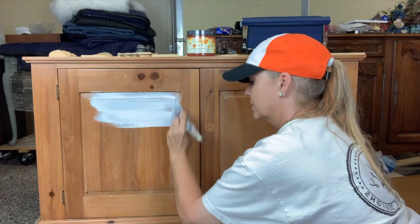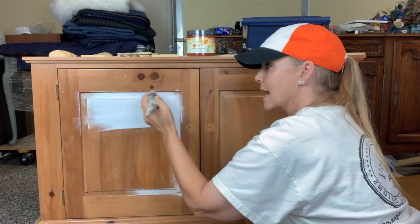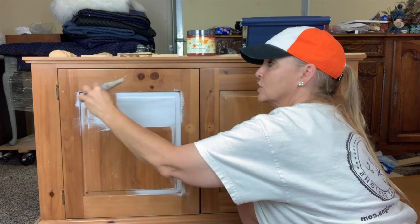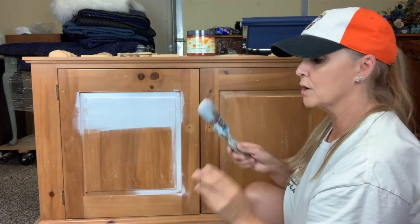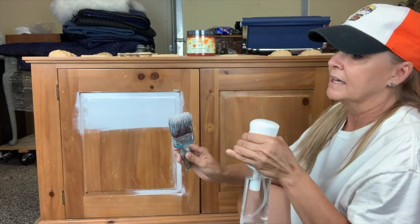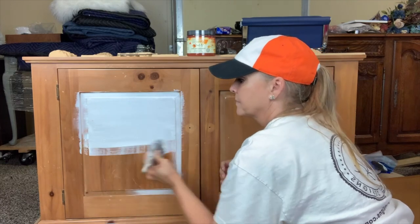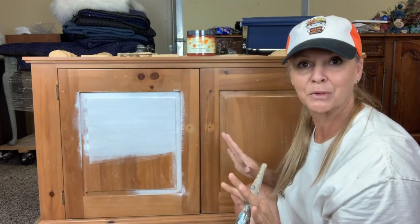I'm putting on a thin coat of primer, getting into all those grooves and recessed areas. Now if you're in an area that is really dry and your Slick Stick primer is drying quickly and leaving drag marks, I recommend misting your brush — not your piece of furniture. If you're in a dry area like Arizona you're going to mist it with a little bit of water so your brush can glide and go farther. I'm going to get one coat of primer over this entire piece, let it set for 24 hours, and then we're going to start painting.